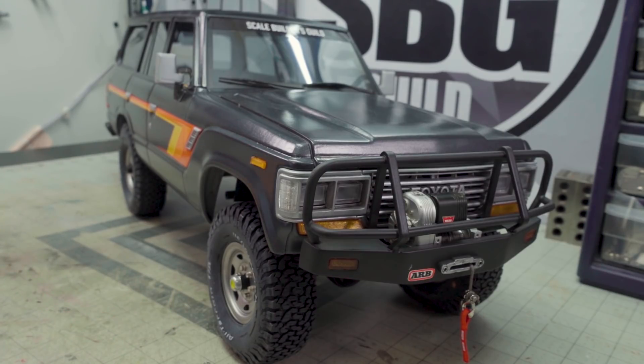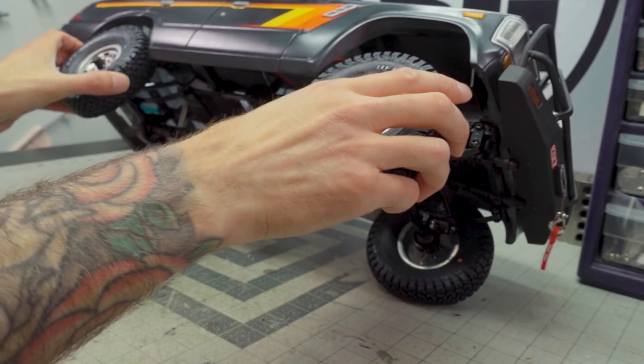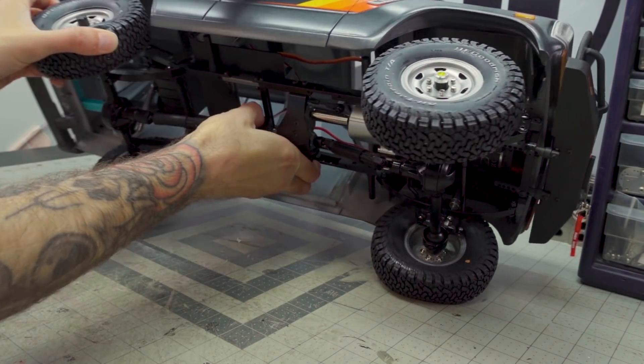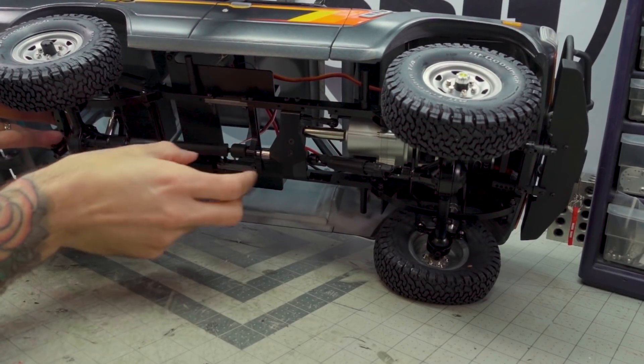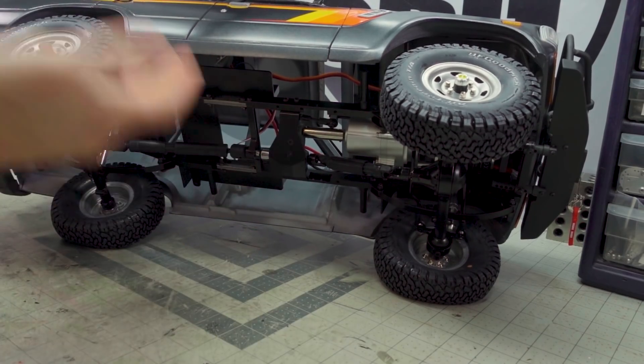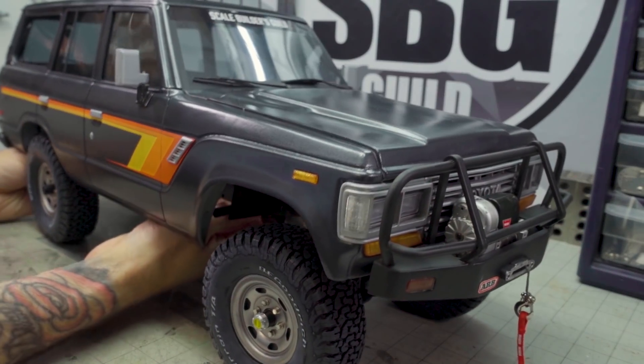Richard and I put this truck together — he did all the main body construction and sanding. Sanding on these 3D printed bodies is not a fun process, and Richard probably has at least 20 hours into it just to get it to a primable state. He primed it and sent it up to me where I did all the completion: paint, detail work, and chassis construction. The chassis is an RC4WD TF2 long wheelbase that was actually made even longer — I've extended it another inch or so to make it a 13.3 inch wheelbase, because this is a massive, heavy, and long 3D printed body.